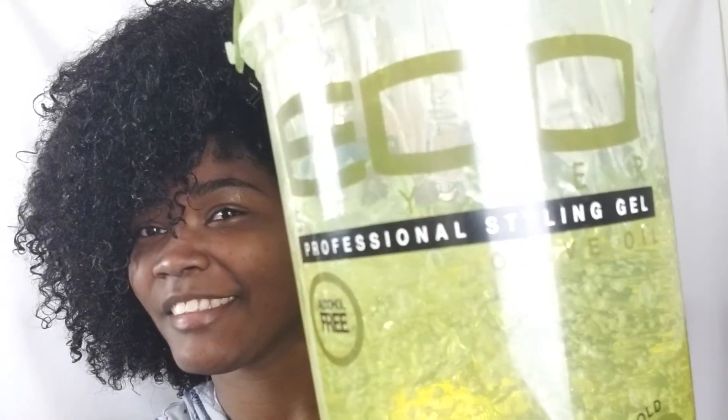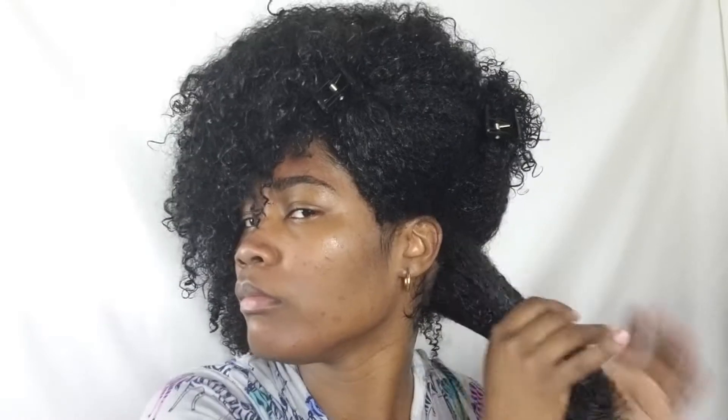For my fro, I'm not looking for complete definition. So when I go through the sections, all I'm doing is applying the oil to the already applied leave-in. And then I go in with a little olive oil eco styler gel, just so I can have some curls within the fro. So I apply the olive oil and then the eco styler gel to my entire head.